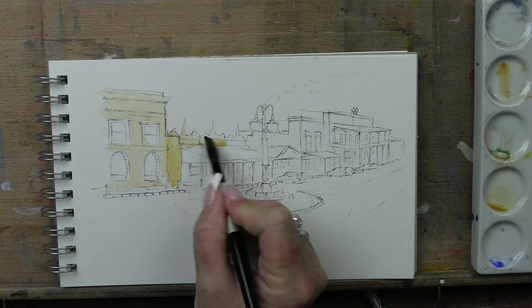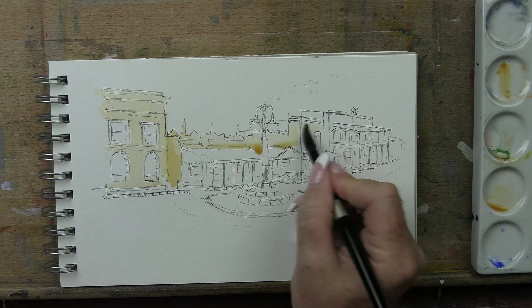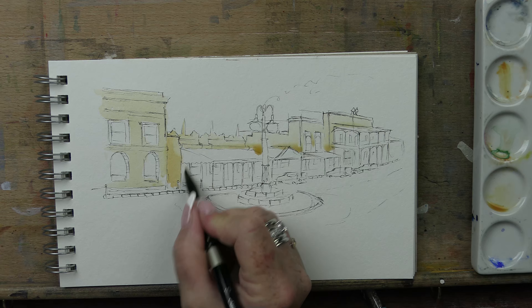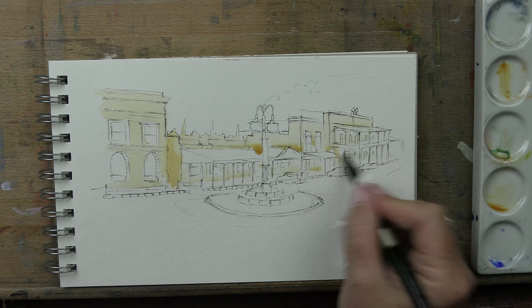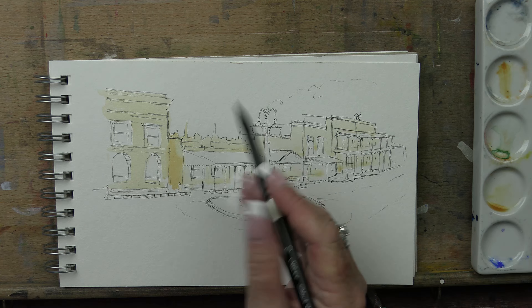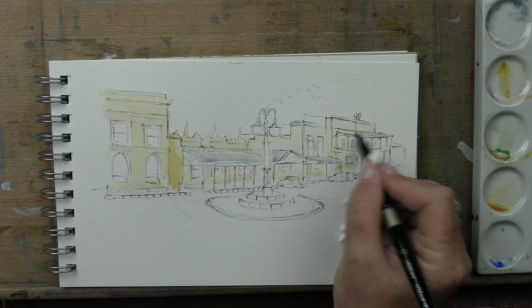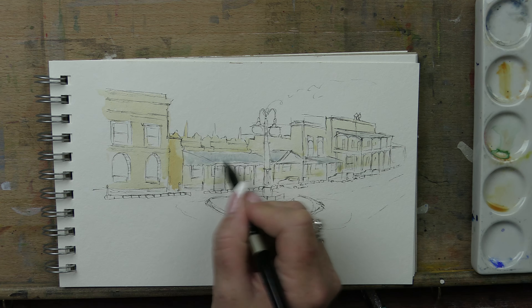I'm just going to take that wash across the top of all of these buildings. There are a few clouds in the sky in this reference, and that one at the end's a red brick but that's fine - when I get to it I'll add a little bit of red. The tops of the verandas are gray, so I'm going to mix up a bit of gray. A bit of blue and a bit of brown makes gray - I'll make a bluey gray. Excuse the lawnmowers in the background! All of these are tin roofs because we catch the water for drinking, so we have tin roofs here a lot of the time.